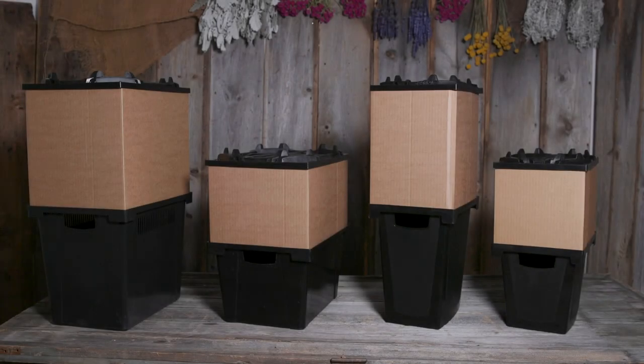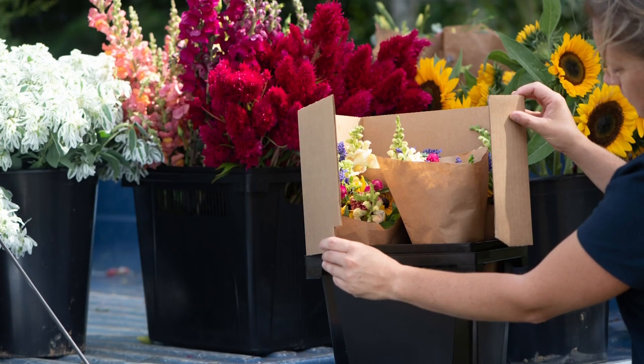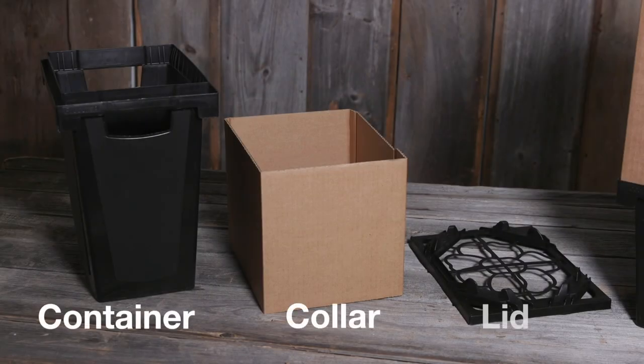The Percona system is an all-in-one harvest, transport, and display system for professional market growers to bring your blooms from field to market. The three parts to the Percona system are the container, the collar, and the lid.